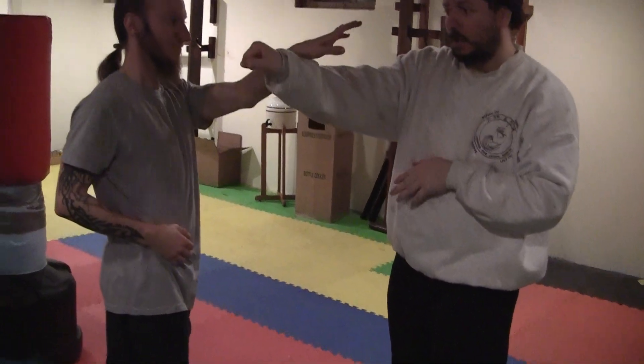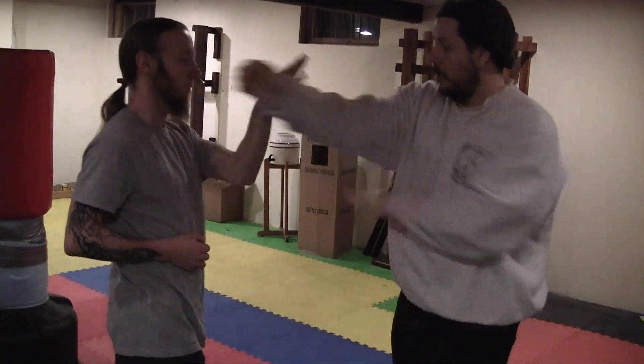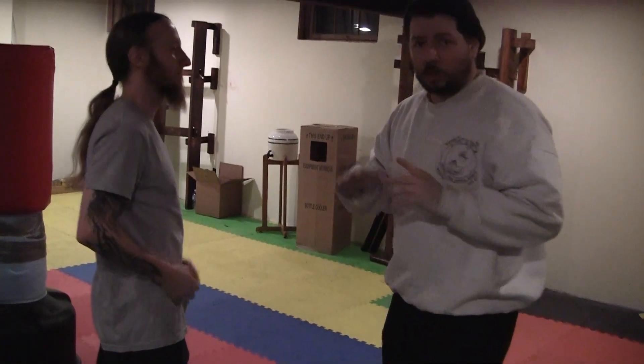If I punch and he blocks — see, he's going to block my punch that way — I'm going to counter, deflect that, and come right to the outside. So watch: block. And this is the drill to build that.